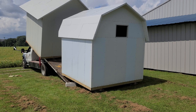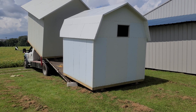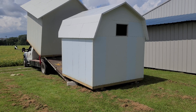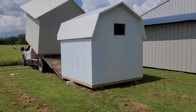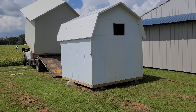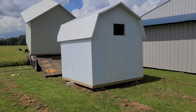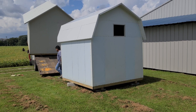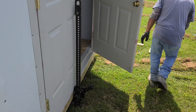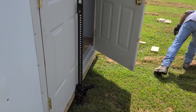They probably took 40 to 45 minutes to deliver this, get it balanced and leveled, so not very long at all. Back to the shed itself — it has insulation in the roof, insulation in the walls, a nice floor, and of course we had them put the opening in. We also had them replace the hinges on the door. You can see the two doors here — you can't really see the hinges, but the pins were replaced.